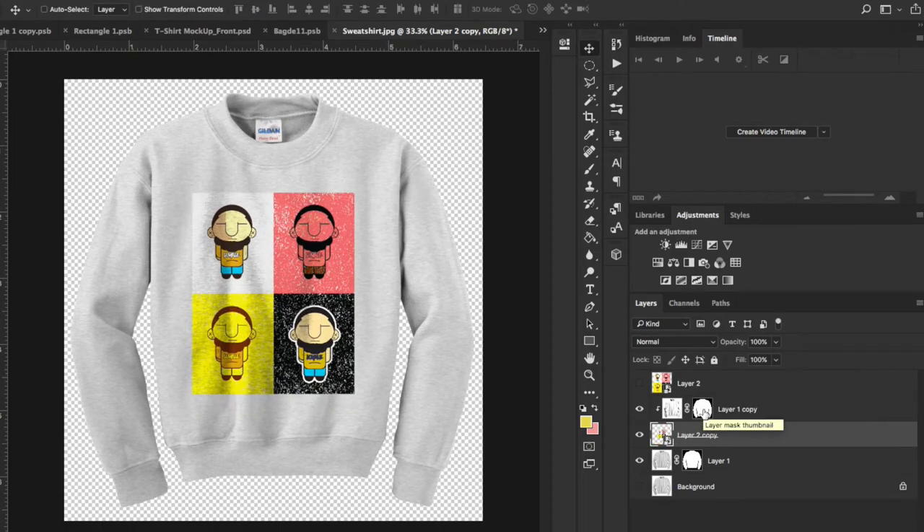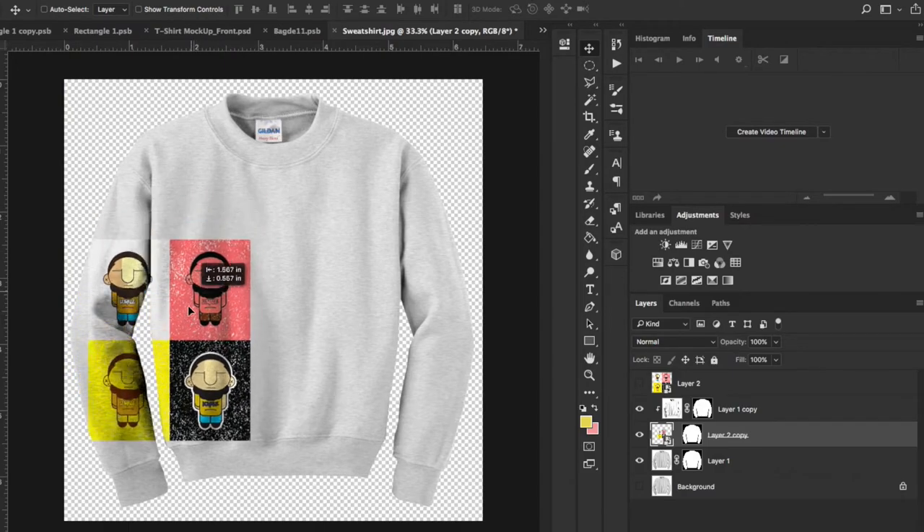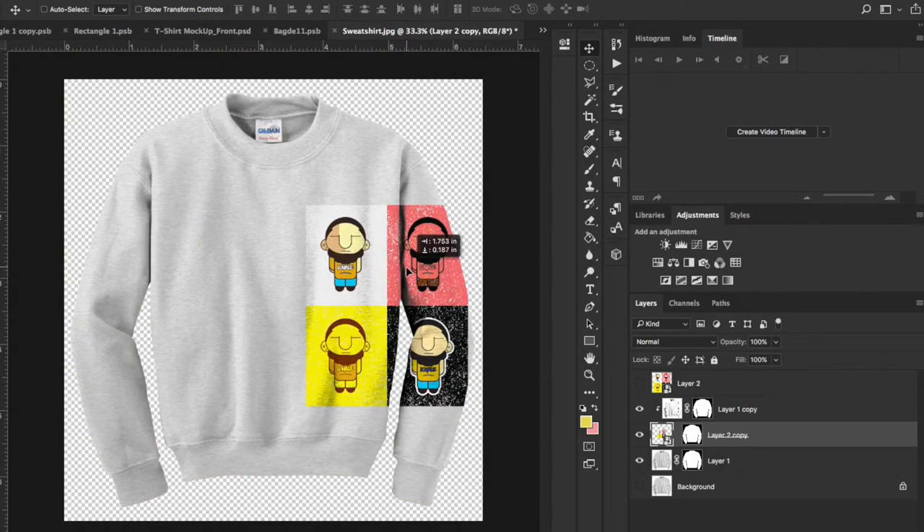To make sure we stay inside the borders of the shirt, hold Command and click on one of these layer masks to bring up the dancing ants. Then inside the design layer, hit the layer mask. That makes sure we have the outline of this shirt — everything inside the shirt will work out, anything outside won't be seen. The design is linked to the mask though, so we need to unlink it. Now we can move the design around and it moves with the shirt and won't go outside of it.